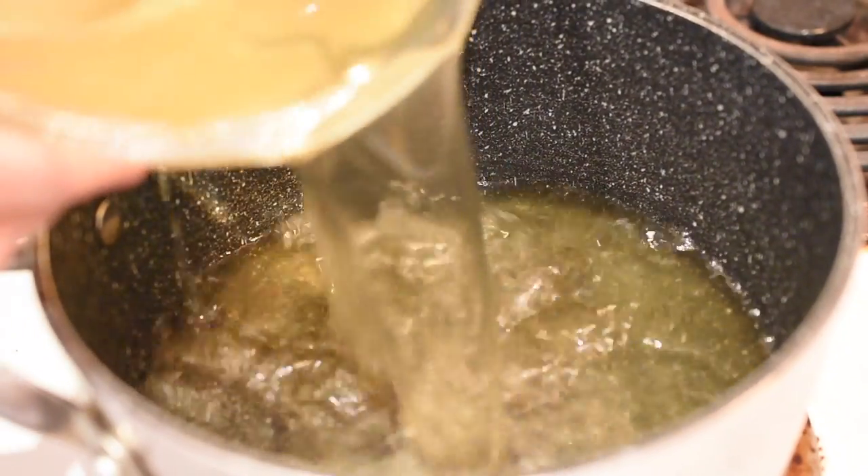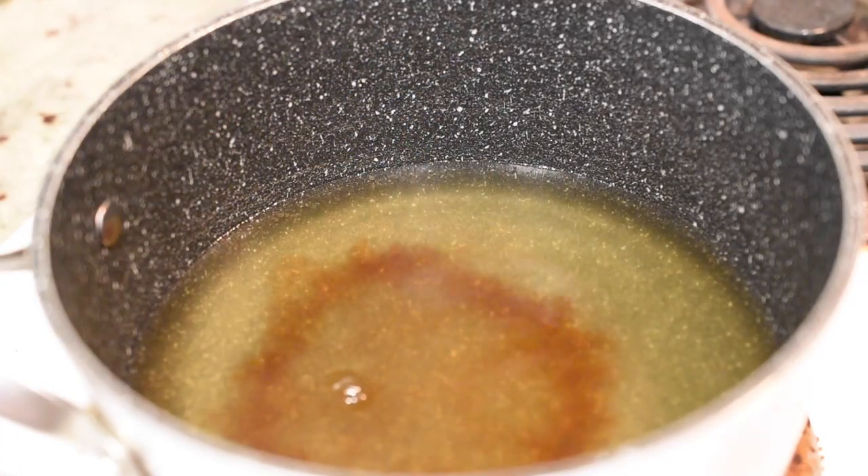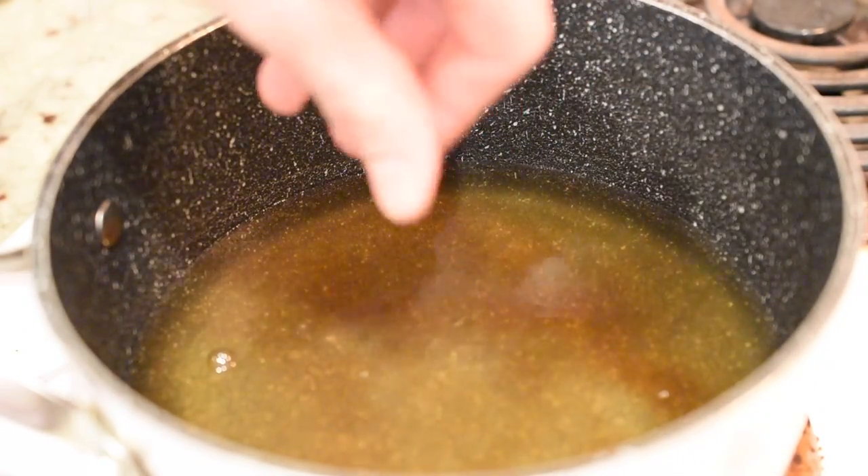Then remove the pot from the stove and strain the bonito flakes out of the stock. Return the stock to the stovetop, add a little sake, a touch of light soy sauce, and a pinch of salt. Then simply boil until the alcohol is evaporated and you've finished the stock.